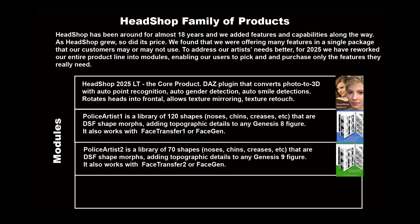Police Artist 2 is a library of 70 shapes — noses, creases, etc. — that are DSF shape morphs, adding topographic details to any Genesis 9 figure. It also works with Face Transfer 2 and Face Gen.